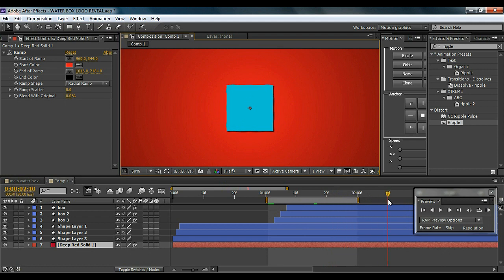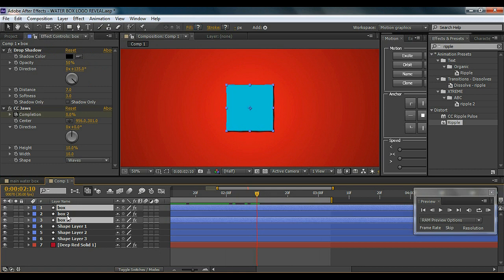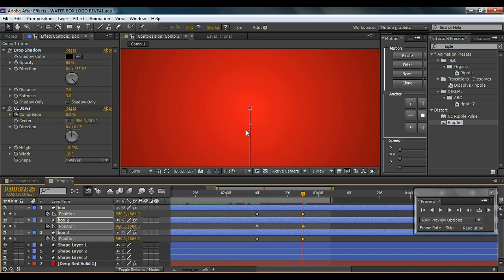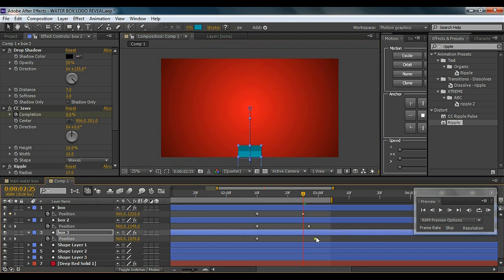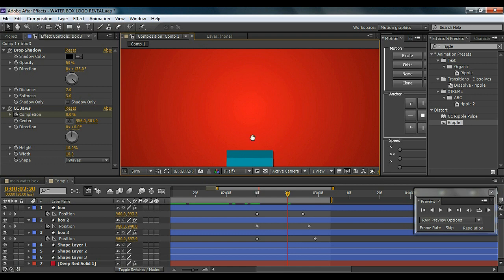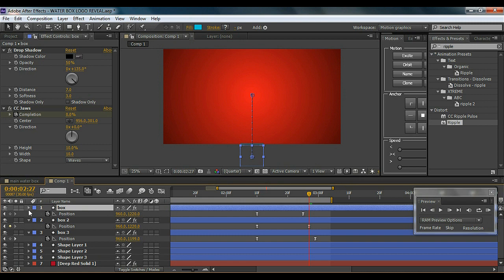We're about halfway through. Now we need to work on the logo reveal. I'll go to about 2 seconds 10 frames, select all three boxes, and hit P on the keyboard to bring up the Position properties. Select all three position keyframes, go to about 3 seconds, and bring them all the way down out of the frame. I'll then offset each box's keyframe timing so when they come down they're not all in sync — staggered instead. Then select the keyframes and hit F9 to add easing.